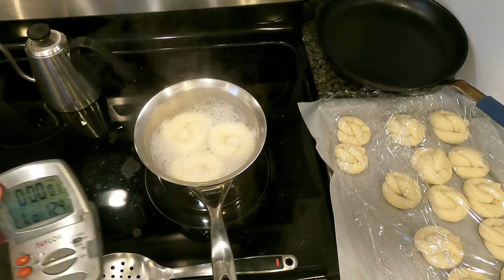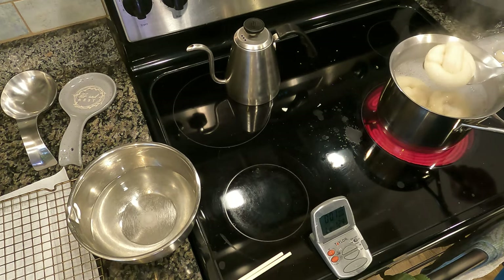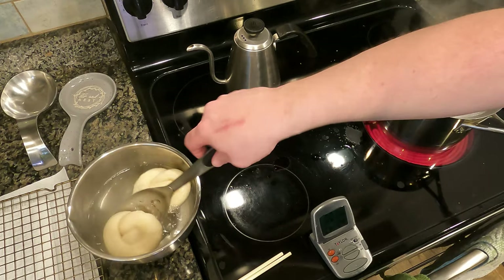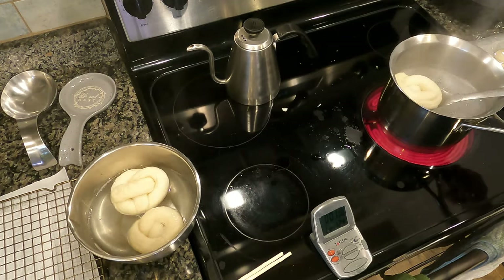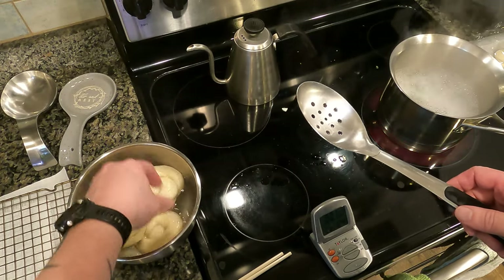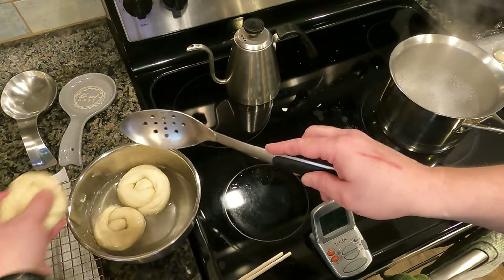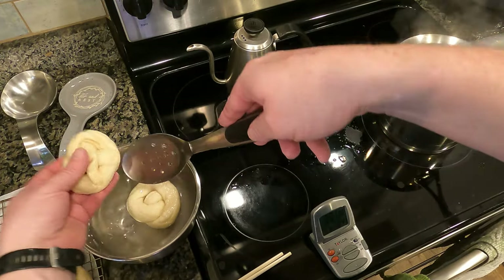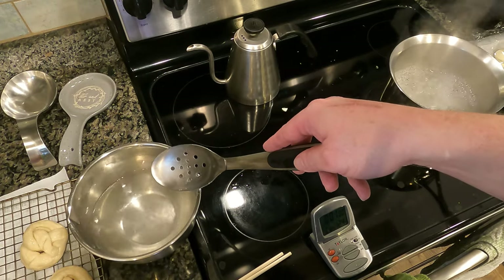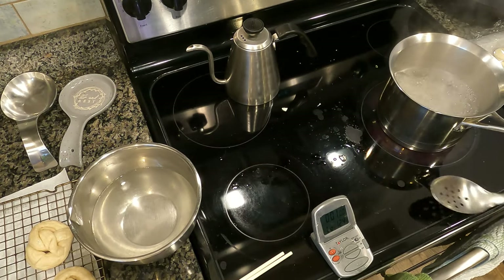Now that they've cooked a minute on each side, we're going to get them out of the water. We're going to dunk them straight into the baking soda water that we mixed up just a second ago, and you want to roll them around. The baking soda water is what's actually going to give them that beautiful brown crust that you associate with pretzels. Put them over onto a drying rack and let them drip off — you want to let them drip off as much moisture as possible. You can also salt your pretzels at this time as it'll make the salt stick to them.